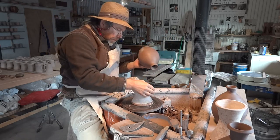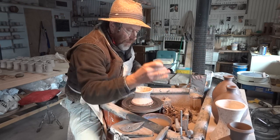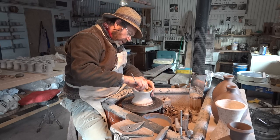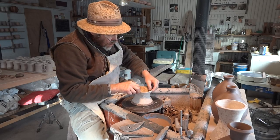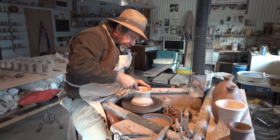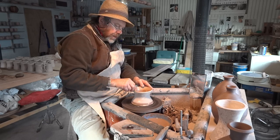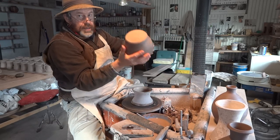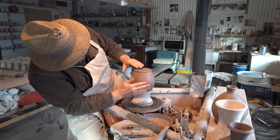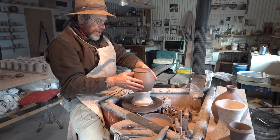Let's have a look at this one. Just noticing that the chuck here has got a bit of clay on it there. I've not been with you just lately — I had an accident, actually. I twisted my knee, unfortunately, and it's kept me away from the studio.